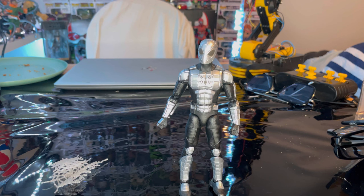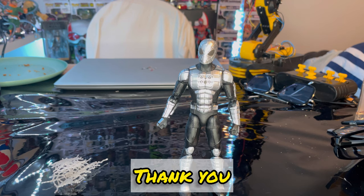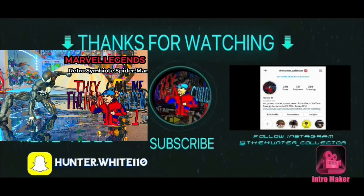Besides that, that's all I got for this figure. If you guys want to check out my TikTok, Twitch, or Instagram, go ahead and check out the link in my description. Thanks for watching — I'll see you next time.